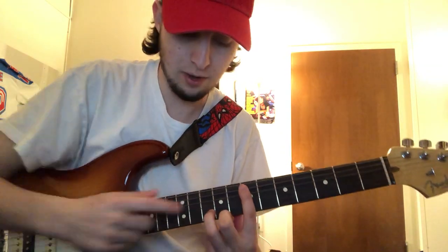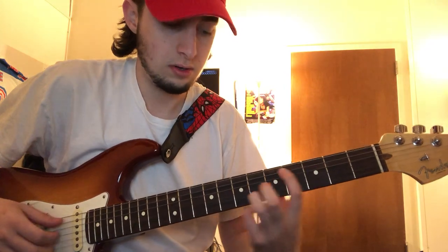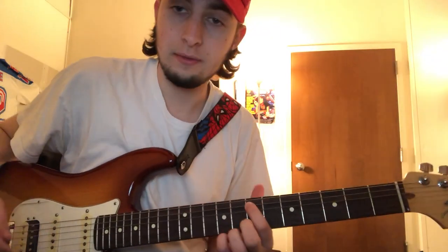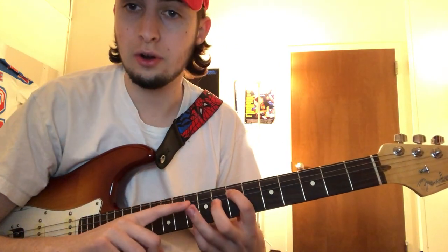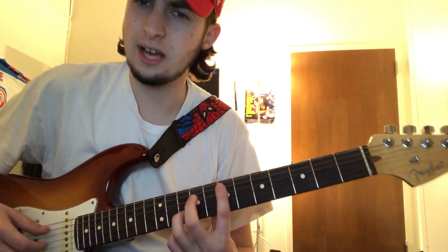And then another one — this one's kind of tricky because it's a little stretch. So if you can't reach with your ring finger, I suggest you use your pinky. You're going to have your index finger on the seventh fret of the second string, and then either your ring finger or your pinky on the fifth string at the tenth fret. Together, and you only play this one, so it's not as difficult.